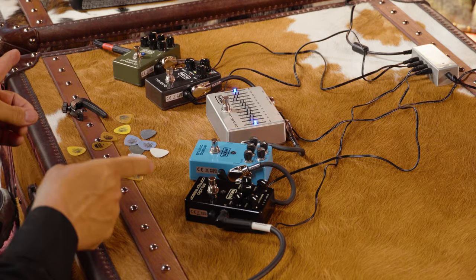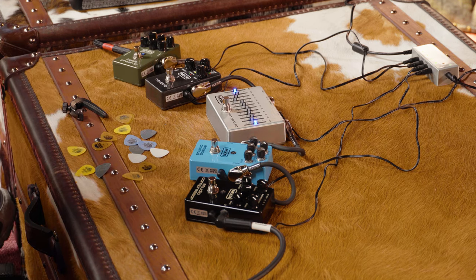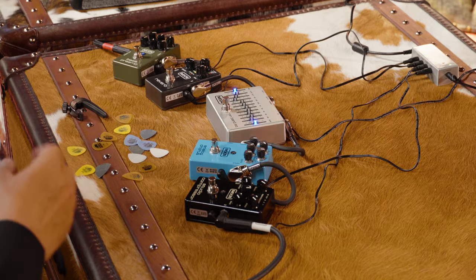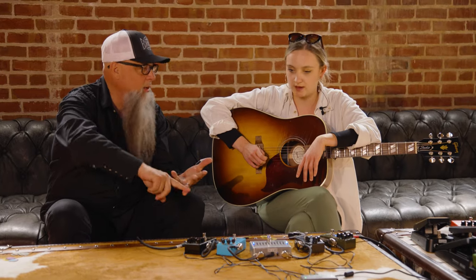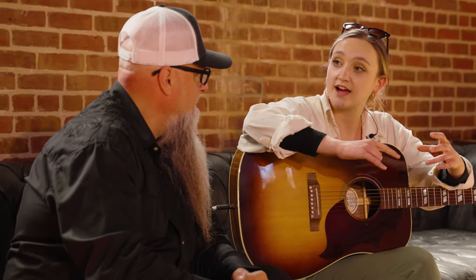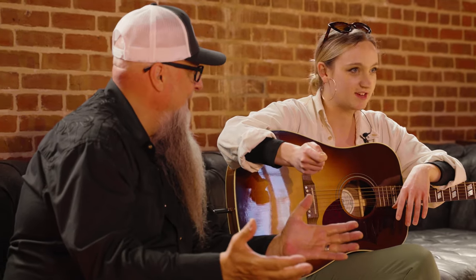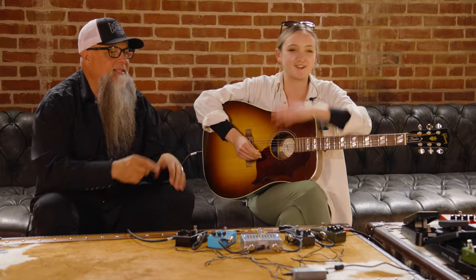What we have here is an array of pedals that will help solve problems for the live acoustic player. Not so much adding so much sauce that it takes over the sound, but actually solving real world application problems for Roots Americana acoustic players. Especially because a lot of people with acoustic guitars have a lot of pride in the guitar they've chosen because of the sound it has. If you plug into a DI, a venue's speakers, that tone's gone.